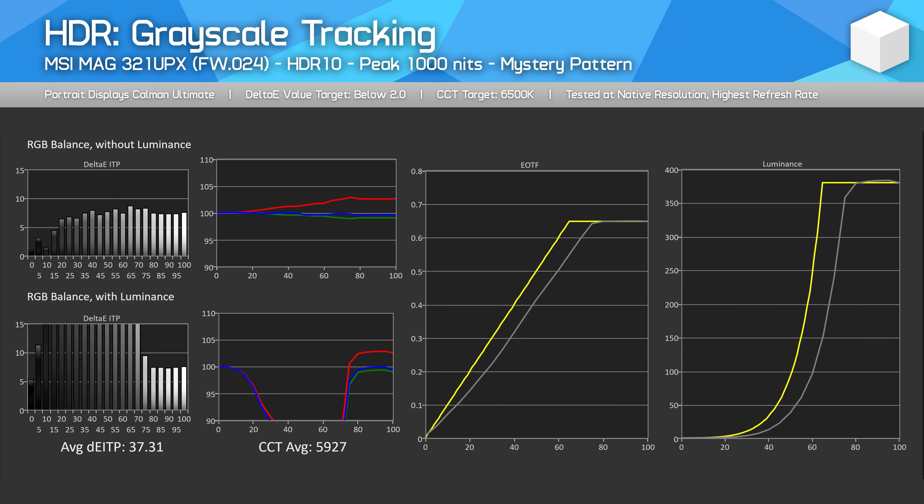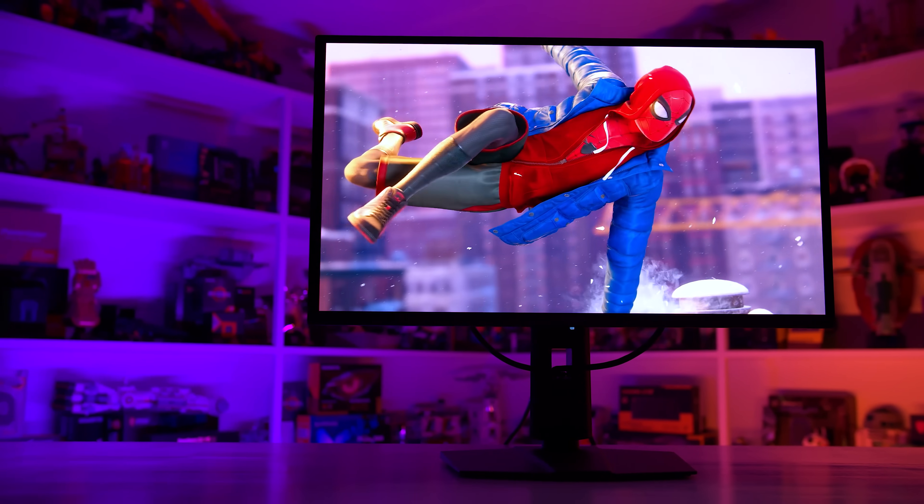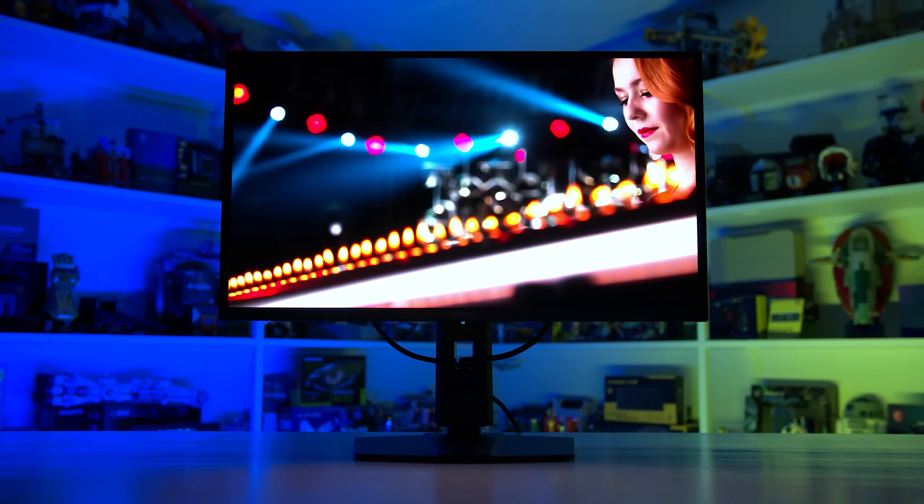The goal is to preserve 1,000 nits of brightness in darker scenes and correct levels of brightness in brighter scenes, without the user having to change modes like has been the case on previous QD OLED monitors. MSI's first attempt at this didn't work very well, only reversing panel dimming around 10% of the time in real scenarios. But this new EOTF Boost mode is much more successful, and there are genuinely times where this configuration reverses panel dimming.